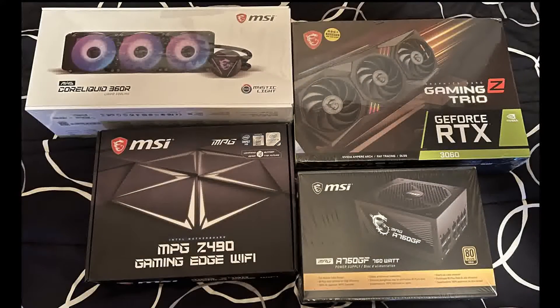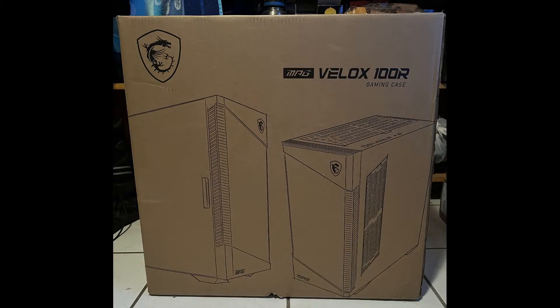On the top left, I have a CoreLiquid 3060R radiator, which is the CPU cooler. As you can see, most of the items are going to be MSI branded, which is my personal choice. On the top right, I have the graphics card, which is a 3060. On the bottom left is the motherboard. On the bottom right is a 750W power supply. And finally, here is the case that I have, which is the MSI MPG VLOX 100R.